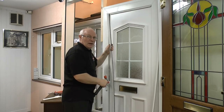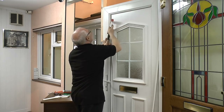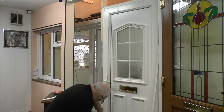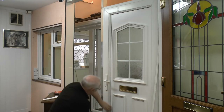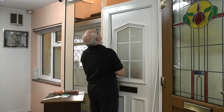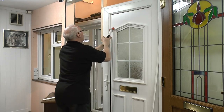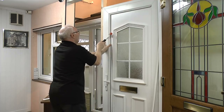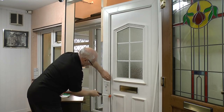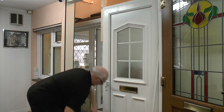As Barry Bucknell would say — those people that can remember him. Now we'll just put a slight bend on the side bead, tap it in and push up slightly, and the same at the bottom. Then offer the bead into place. That's it. That's that one in.